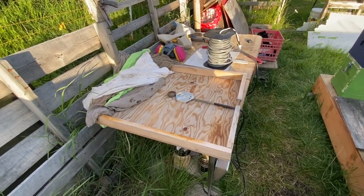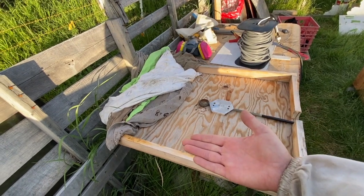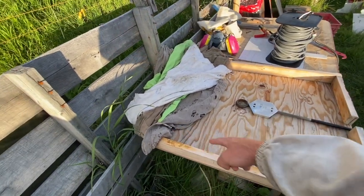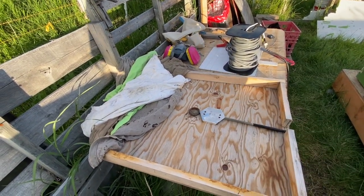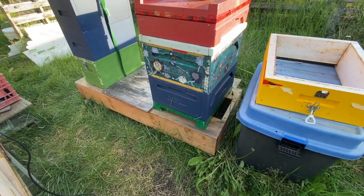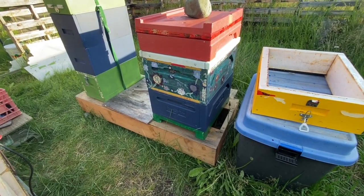What I constructed here is just a simple piece of spare plywood with some ripped one-by-four. I'll show you how I use it — slide it underneath the colony. This is the back of the colony, this is the front, and it creates a nice enclosure. Along the edges is where I put old t-shirts to seal the colony, and you do the treatment through the screen bottom board, so you don't need to worry about burning anything.